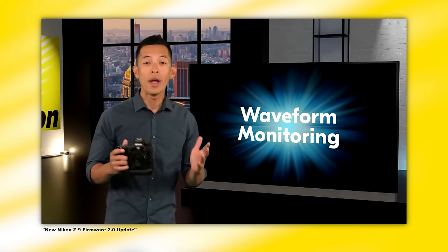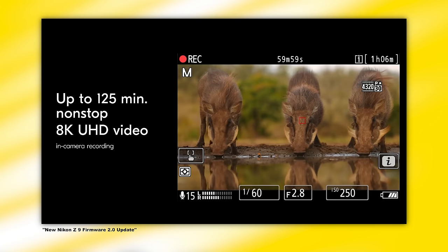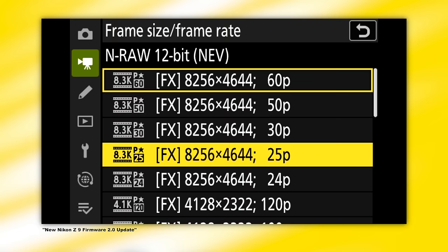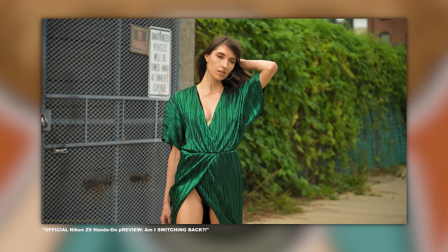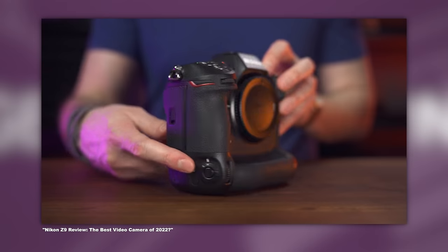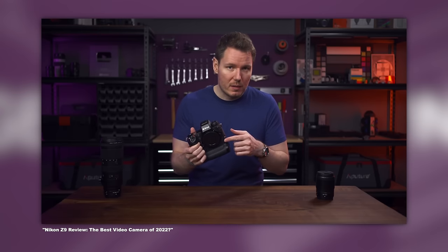Before I quickly hit on the video specs of the Z9, my primary focus of this one-year-later review is the camera as it pertains to stills. Nonetheless, Nikon spent a lot of marketing juice hyping the Z9's video features. It features the ability to record internally up to 8.3K at 60p, 4.1K up to 120p, and many more options. You can get up to two hours of record time shooting 10-bit 8K UHD without overheating. It does capture fantastic cinematic footage, but so do other cameras from Canon and Sony for a few grand less. For a full review of the Z9's video features, check out Gerald Undone's video on his YouTube channel.